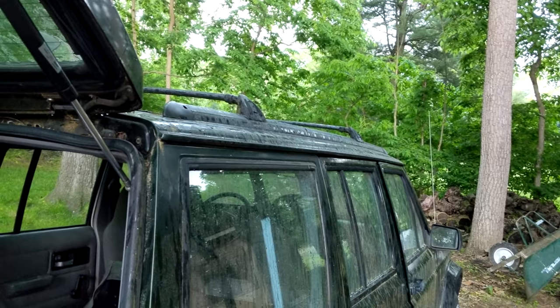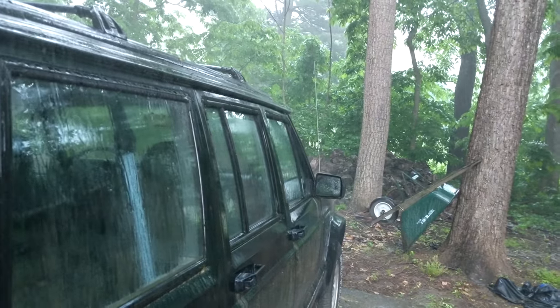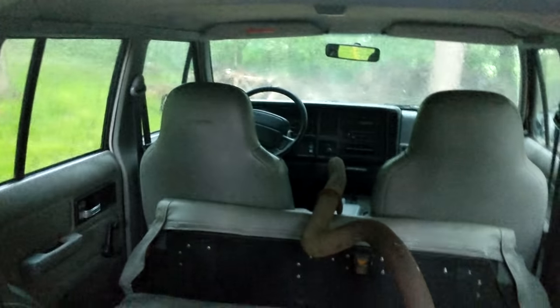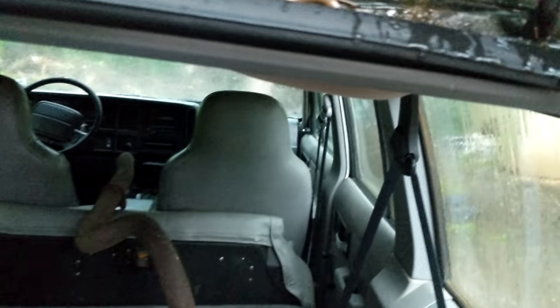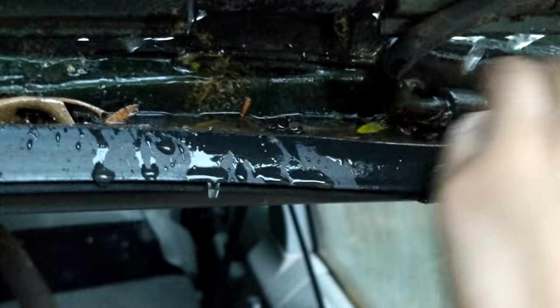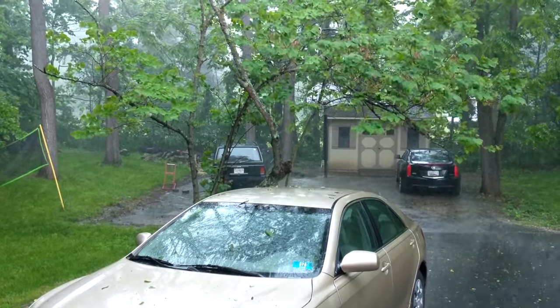We quickly closed things up and got most of the tools inside — because it started absolutely pouring. We all hid under the hatch of the Jeep hoping the storm would blow over. But pretty soon we realized the rain channels above the door were clogged with dirt and leaves and not exactly keeping the water out of the car. Someone tried to unclog them, which only made a cascade of water dump in. Admitting defeat, we all ran for shelter and hid inside the house until the storm finished up.